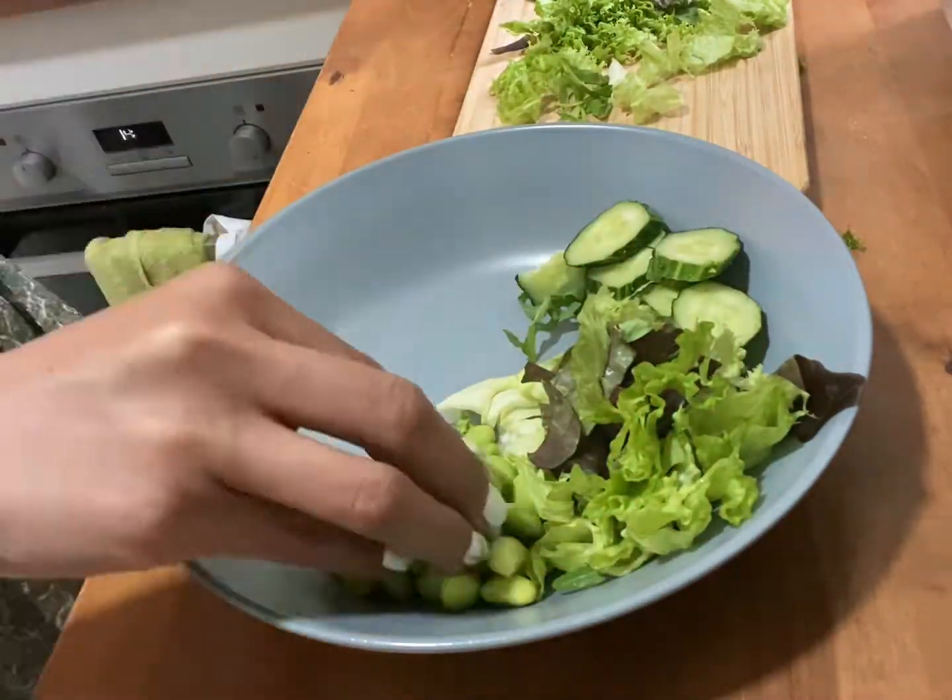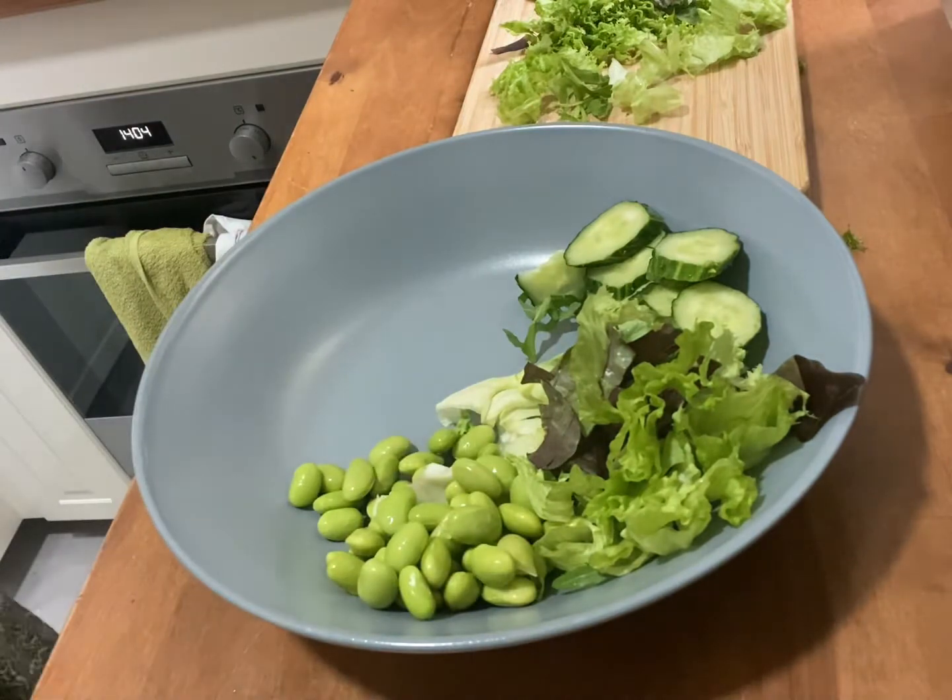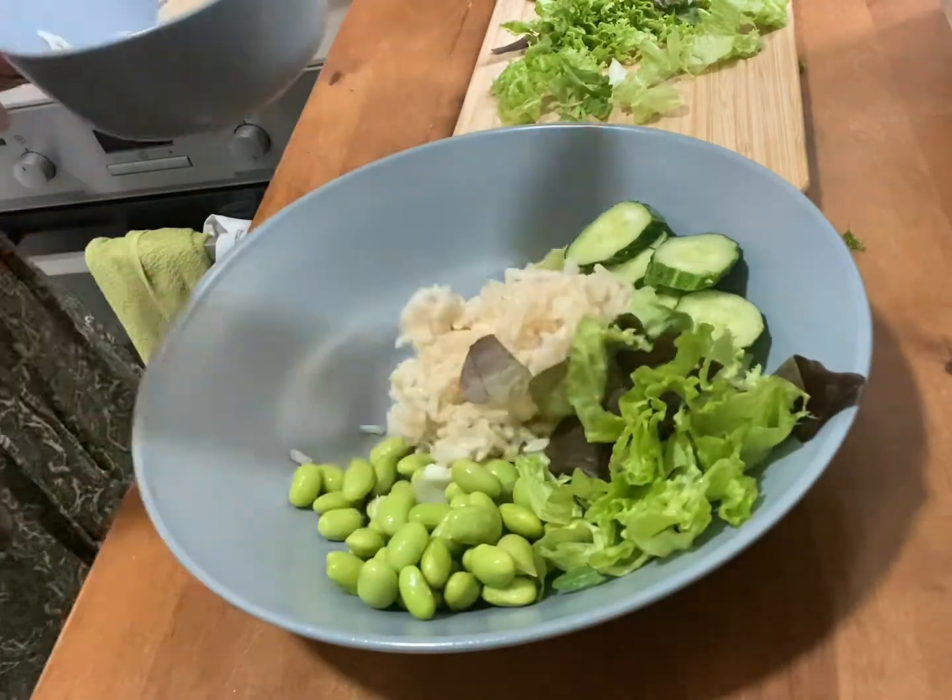I've got the vegetables. I've got the rice.